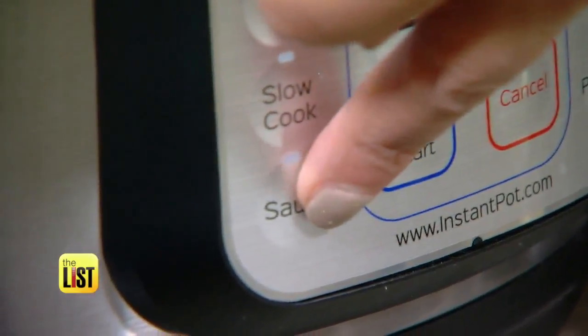20 minutes later we have some really yummy cinnamon raisin oatmeal. Next up, big game coming up, or maybe you have a party to go to — these honey mustard garlic wings would be perfect. Add some water to your pot and put your wings in a steamer basket and in they go.